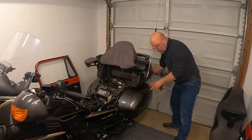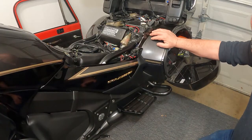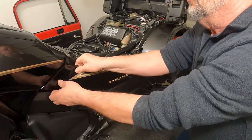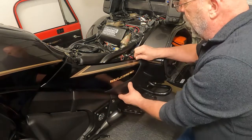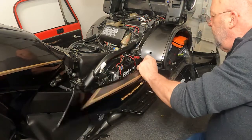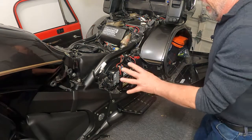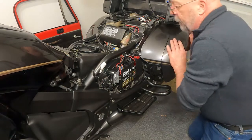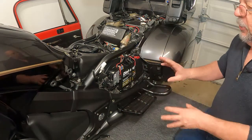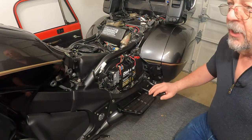We'll need to open up the saddlebag to get our side panel off. Now with the side panel, we want to just pop this out at the top and work our way back just really gently. Set that aside and that exposes the battery and your fuse box. With that exposed, we can go ahead and start working on prepping for the extension.